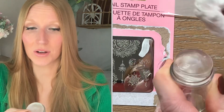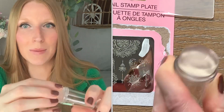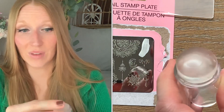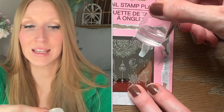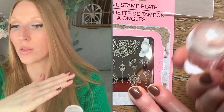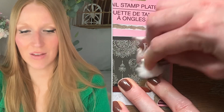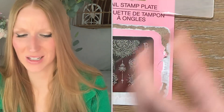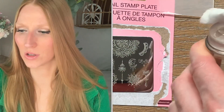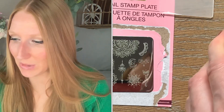The stamper doesn't sit well in the handle — it keeps falling out. And I don't know how you're supposed to clean this afterwards. I tried cleaning it with rubbing alcohol, with nail polish remover, with soap and water — it just doesn't clean up well. Even the plate, no matter what you do, it doesn't really clean up well after use. I think it's just a gimmick.